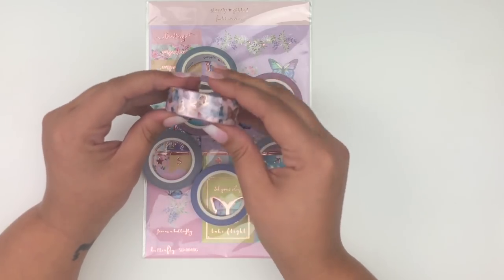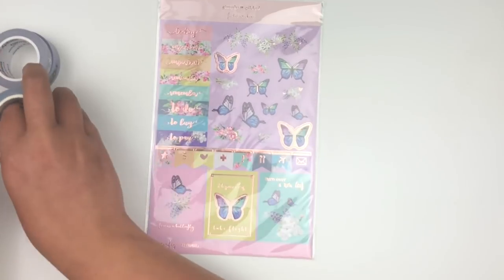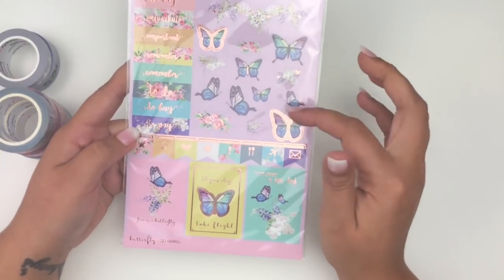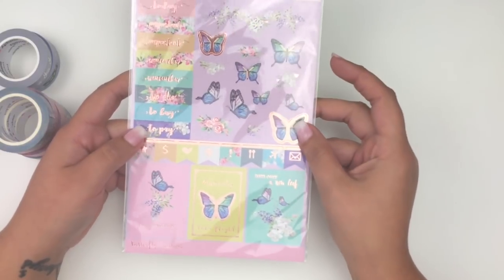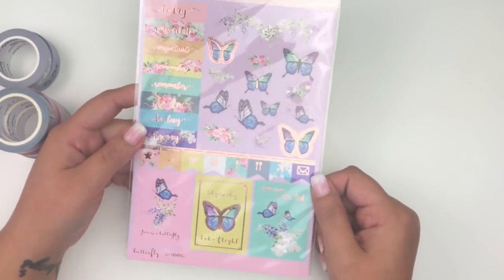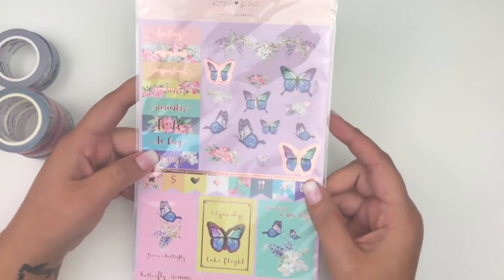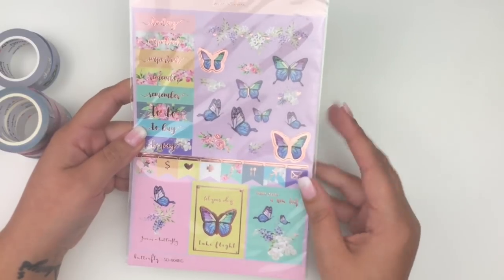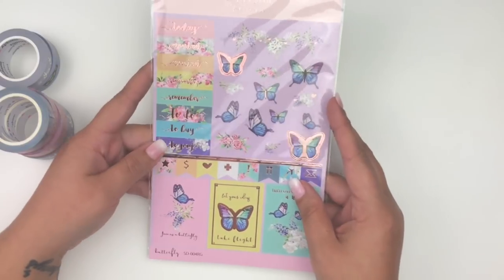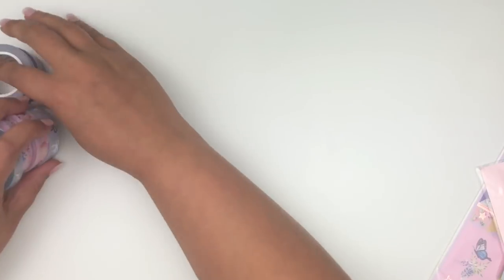There are also sticker sheets I've been waiting to get for a spread in my traveler's notebook — they have just the right amount of full boxes. But I'm also passing those to my friend because she loves butterflies and I thought they'd go to a better home. The ones I'm keeping are the floral ones — those were my favorite from the release.